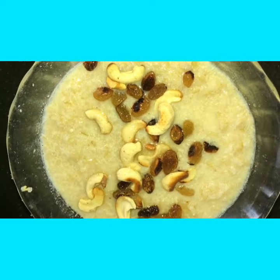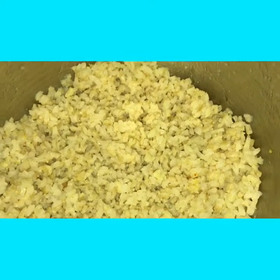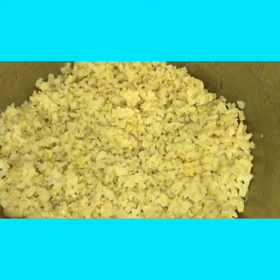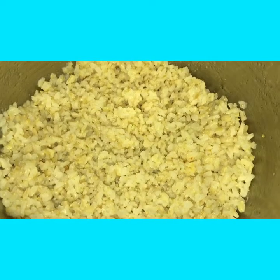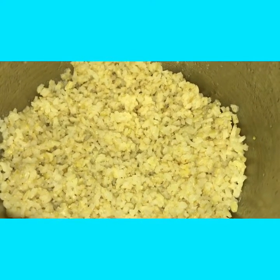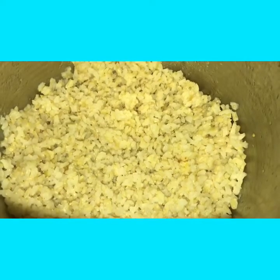Brown Rice Payasam. Hi friends, today I will show you Brown Rice Payasam. For this I have cooked 100 grams of brown rice with 350 ml of water.